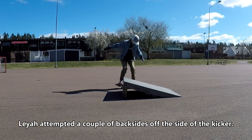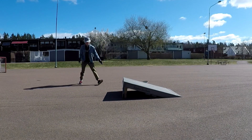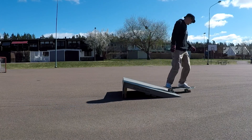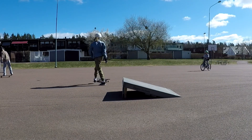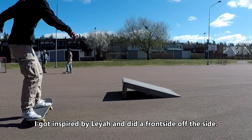Side by side, Leia attempted a couple of backsides off the side of the kicker. I got inspired by Leia and I did the frontside off the side of the kicker.